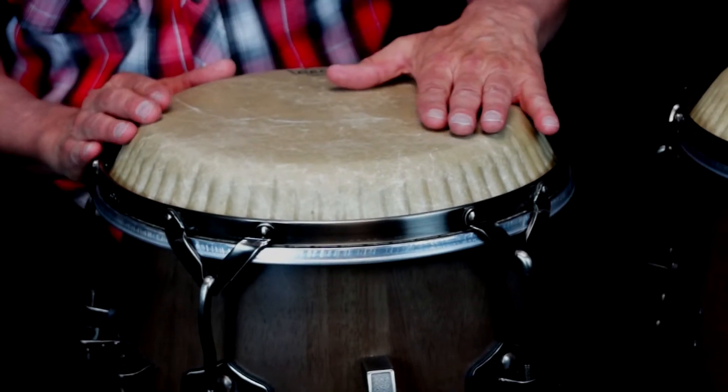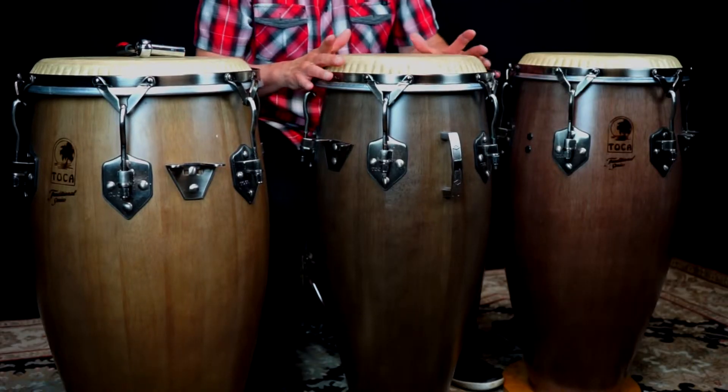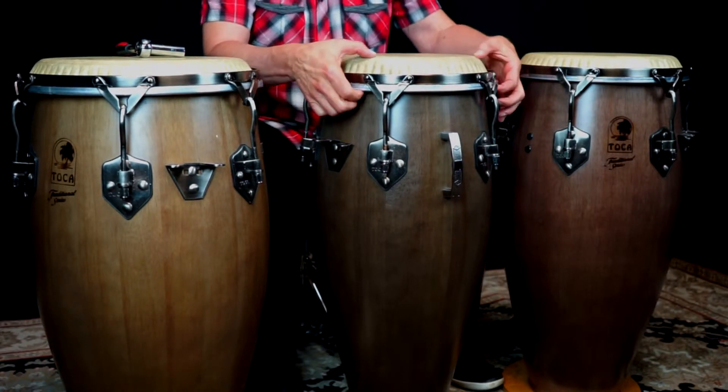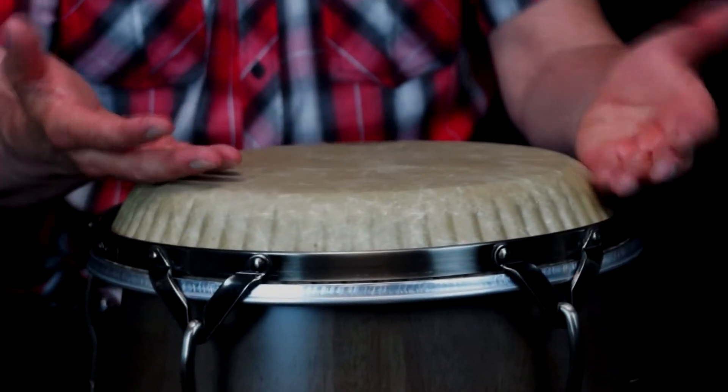Once tuned, you may notice the surface is slightly bowed. As you apply tension, the symmetry drum head will level out, taking the shape of the drum shell, increasing the distance from the playing surface and hoop. Now you're ready to play.